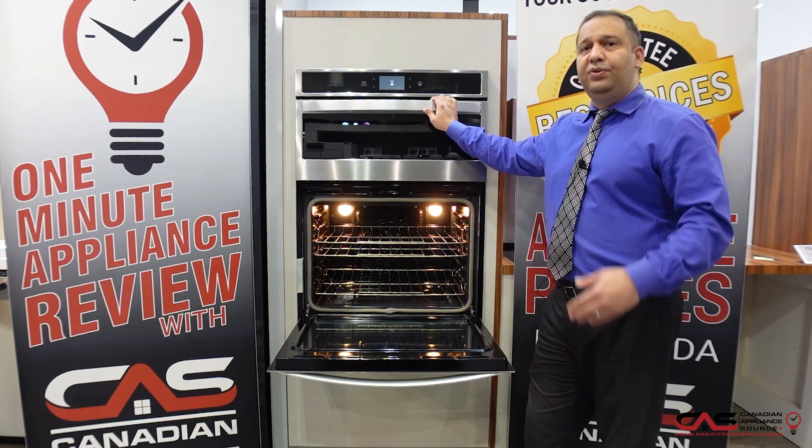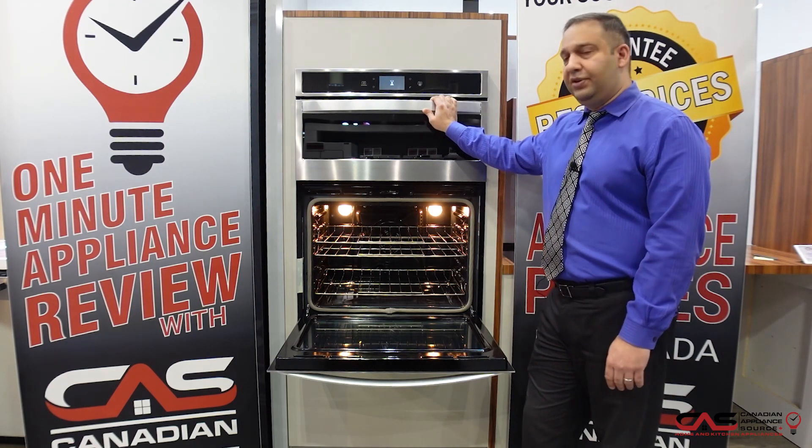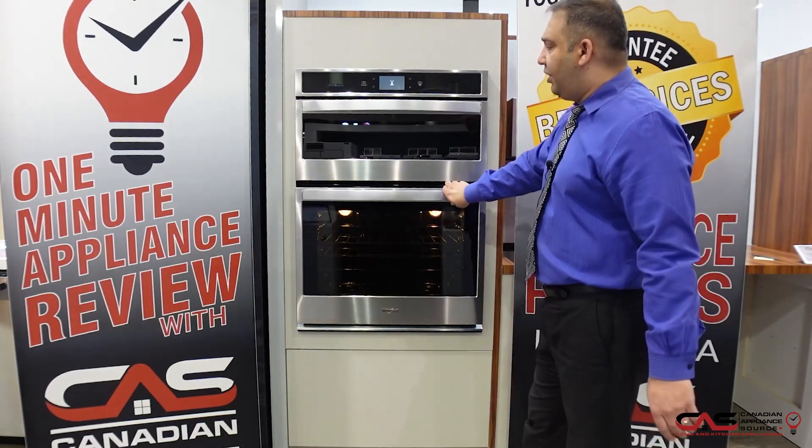The convection ensures your food is evenly baked. You also have Wi-Fi connectivity, so you can use the Wi-Fi connection to monitor the status of your cooking. This is a very nice model from Whirlpool that we have on display.